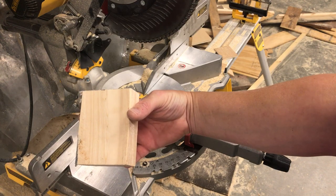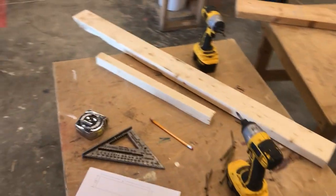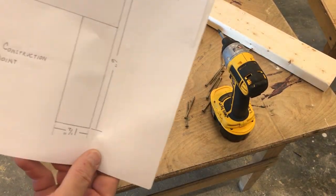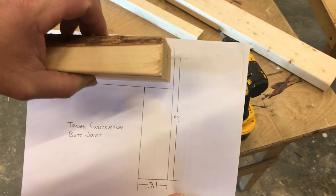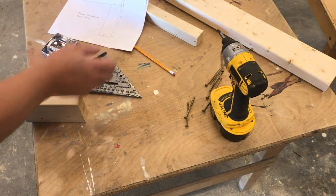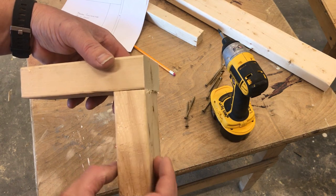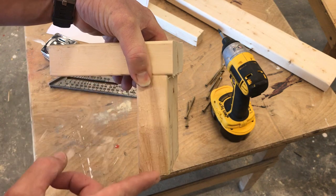We'll go back to the table and put this butt joint together. Now I look at my drawing — I have a long leg, and the short leg is going to form the butt joint. It'll give us a total of six inches down this leg and six inches down this leg.